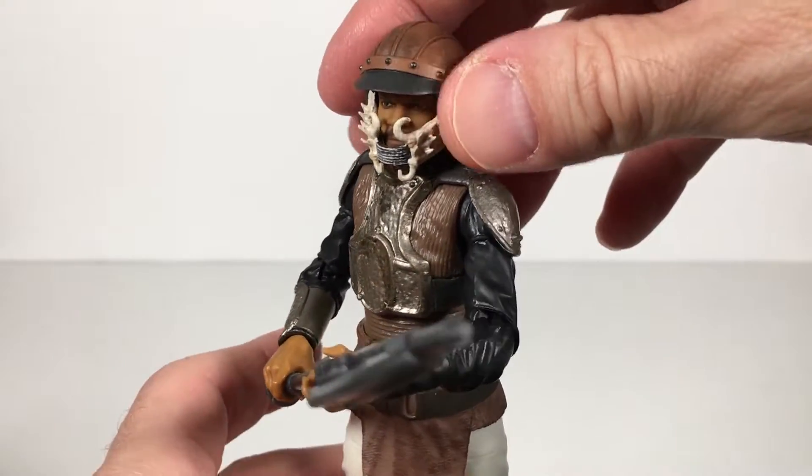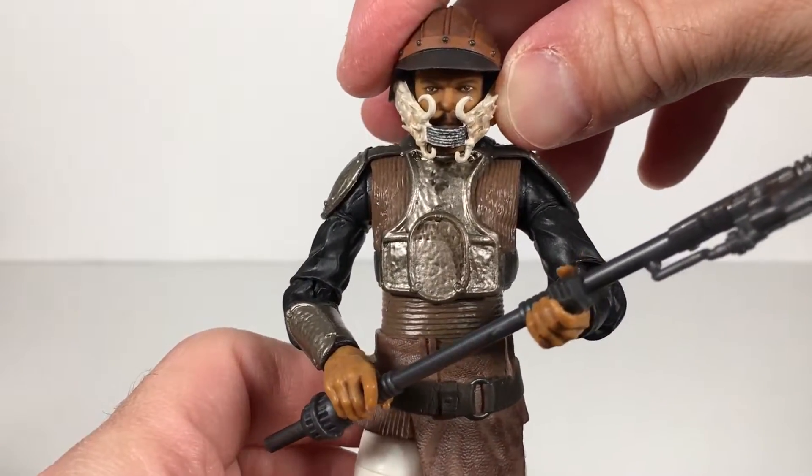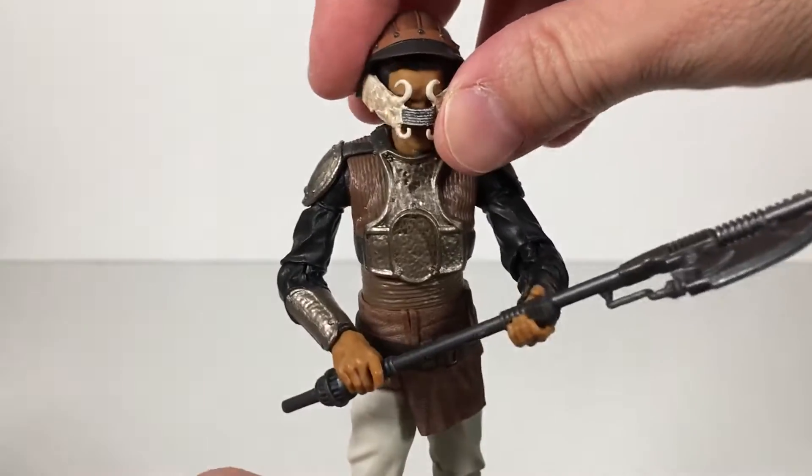I'm so glad to have this as a Black Series figure with a really cool digital sculpt, and you can see his eyes. He's very serious here, so that's awesome. Let's start taking a look.